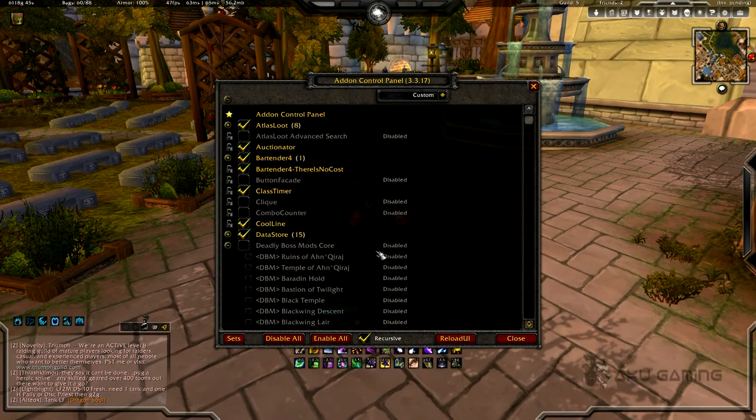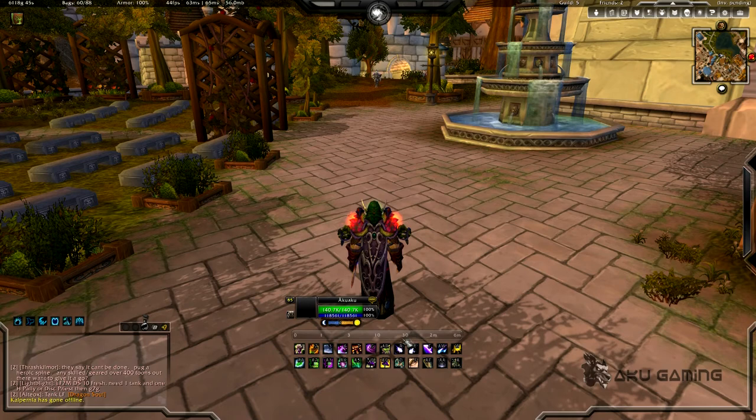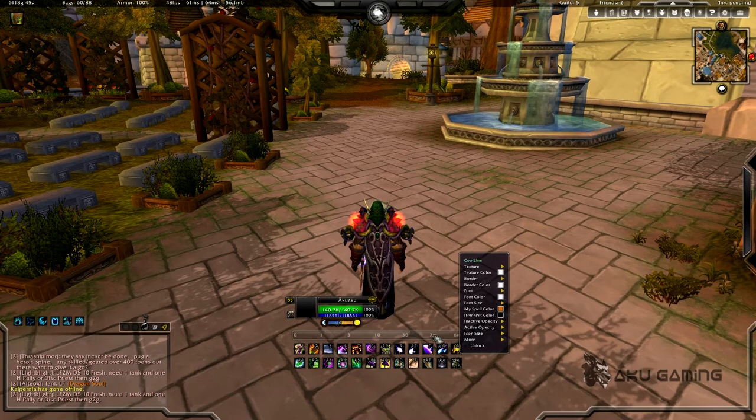Next on the list is CoolLine, which is this little bar right here. I'm going to open that up by typing slash coolline and it's not going to bring up a configuration window per se — it's just going to allow me to interact with this piece right here.